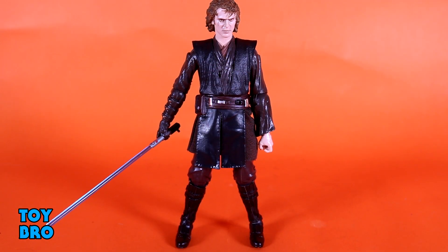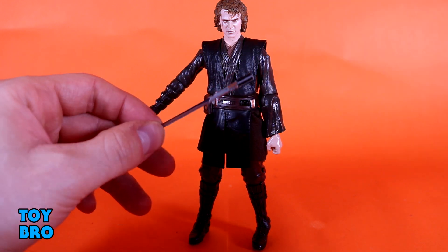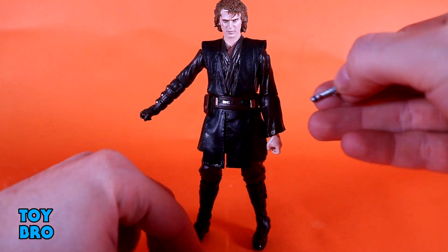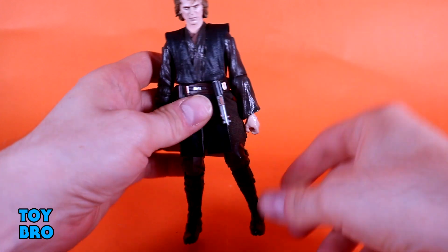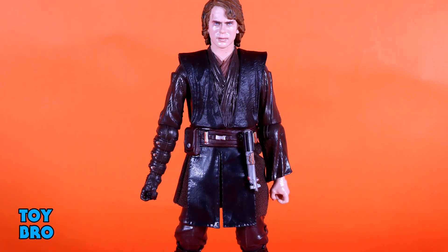Beyond that, we of course have the lightsaber — you can't not have the lightsaber. So we have the Skywalker saber here, done up with a standard gray plastic hilt with some paint embellishments on the buttons and switches, and a blue blade. You can pop the blade out and peg the hilt into his belt, so you can have an unignited saber displayed with your Anakin.